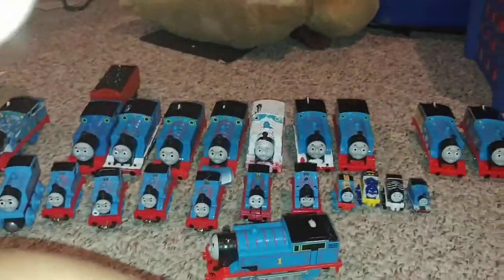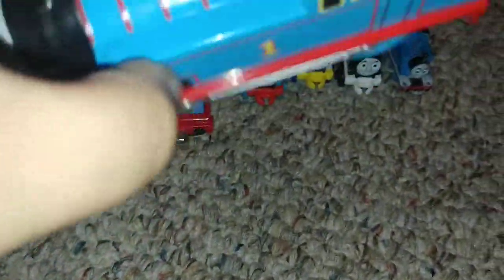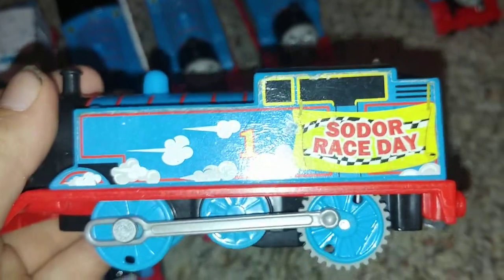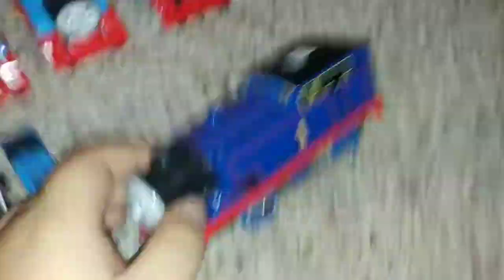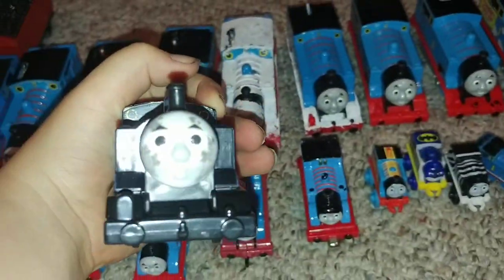We're going to be sorting them out by engine. These are all the Thomases. Next is No Patrol Thomas, then Soldier Race Day Thomas, Red Versus Blue Thomas, Treasure Thomas, and Real Steam Thomas — he's a dark blue and he actually blows steam, but we need some water in him. Very last for the motorized engines we have Steel Works Thomas — he's all black and working really hard.